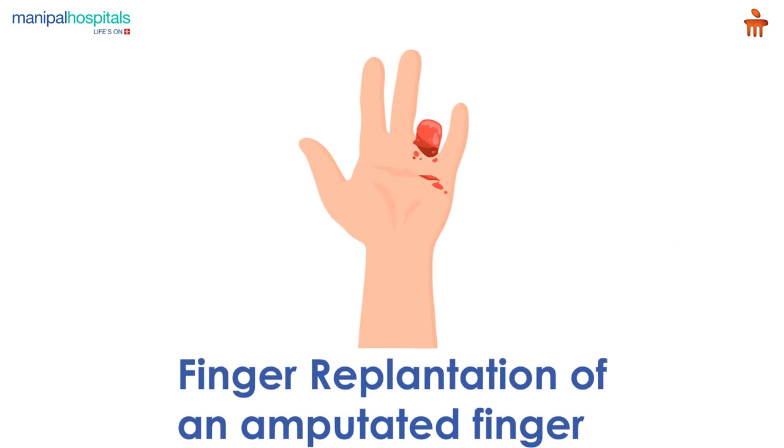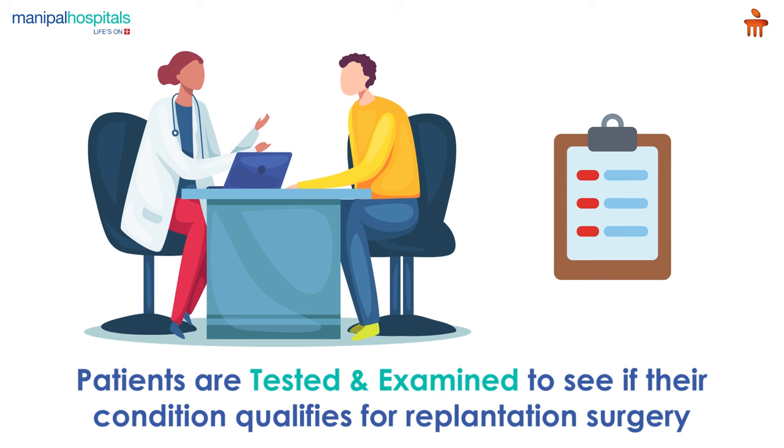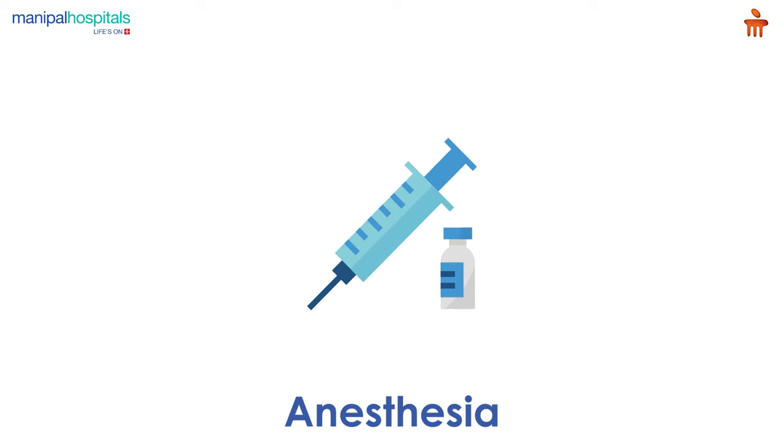Finger replantation is a surgical reconstruction of an amputated finger after trauma. Pre-procedure, you are tested and examined to see if your condition qualifies for replantation surgery. On the day of the procedure, you are administered anesthesia.